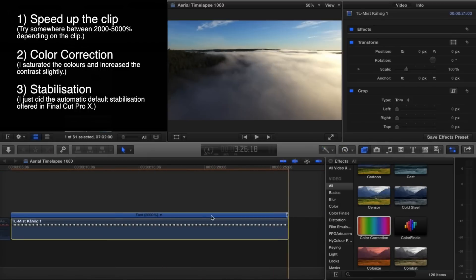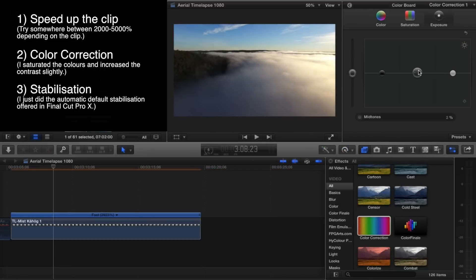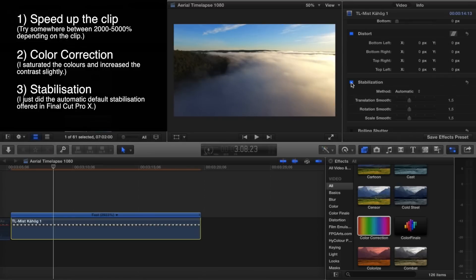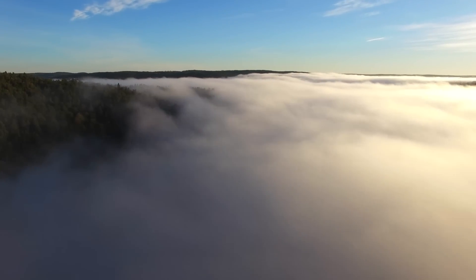For these clips, I simply took it into Final Cut Pro X, my video editing program. I've just sped up the clip, done a little bit of coloring, and then put a slight stabilization on it. And that did the trick — so that is what you see right now here.